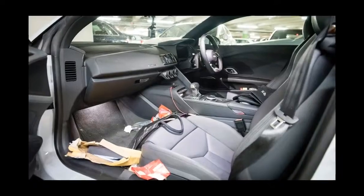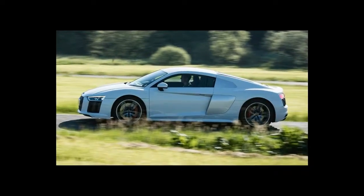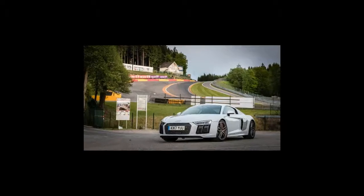This time there's no manual version. All R8s use a 7-speed twin-clutch S-tronic gearbox, and all cars are all-wheel drive, although very much rear-biased.